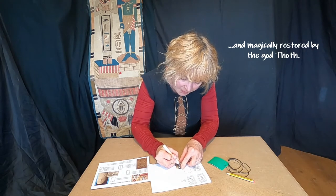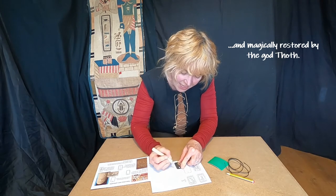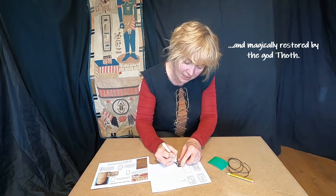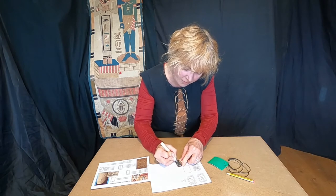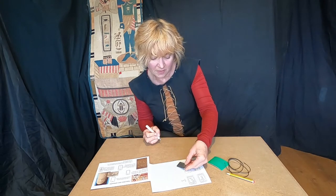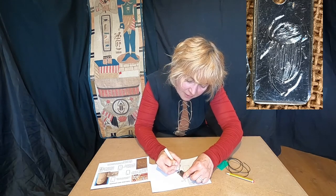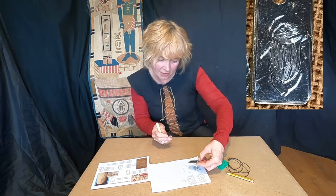The scarab beetle: start with an oval, with a bump on the top for the head, a line down the back, and then it's got two legs at the front going up, and two on each side at the back. And then I had a picture of the sun at the bottom.